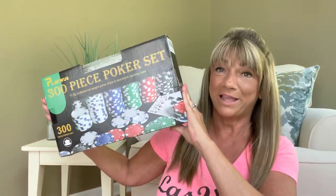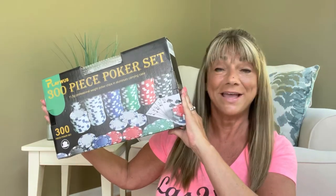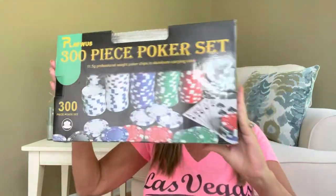I have a product to share with you guys from Play With Us — P-L-A-Y and then W and then U-S, as in Play With Us. So this is what the box looks like that they did send me. This is actually a 300 piece poker set. I love playing poker, I love playing cards, I love basically all kinds of games. And when they reached out to me and asked me if I wanted to share it with you guys —